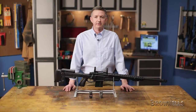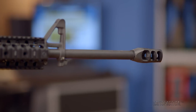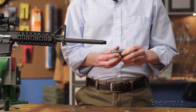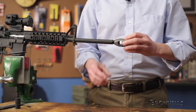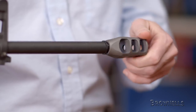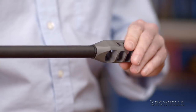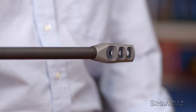The Precision Armament M11 Severe Duty Muzzle Brake is designed for firearms that are 7.62 / .308 caliber and have 5/8 to 24 muzzle threads. Made especially for applications that require minimal dust signature, the M11 features a massive symmetrical blast baffle with two compensated front baffles, which help minimize ground disturbance while also countering recoil and muzzle rise by redirecting gases to the sides and upwards.